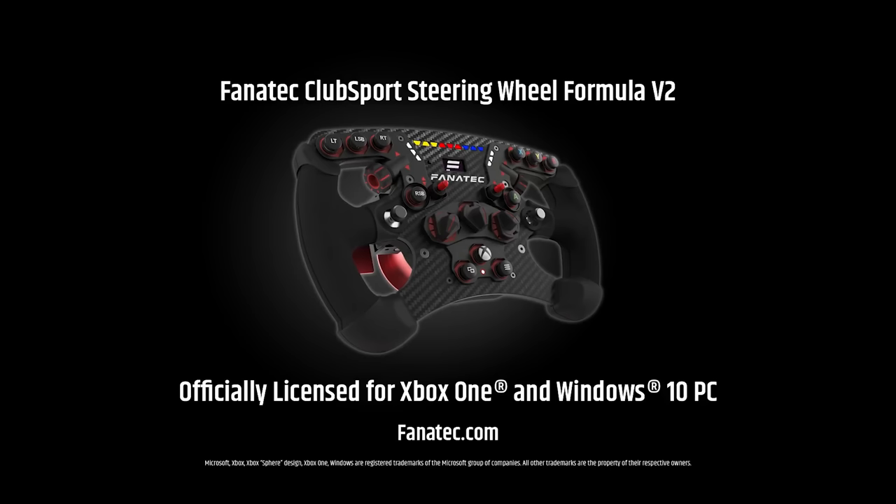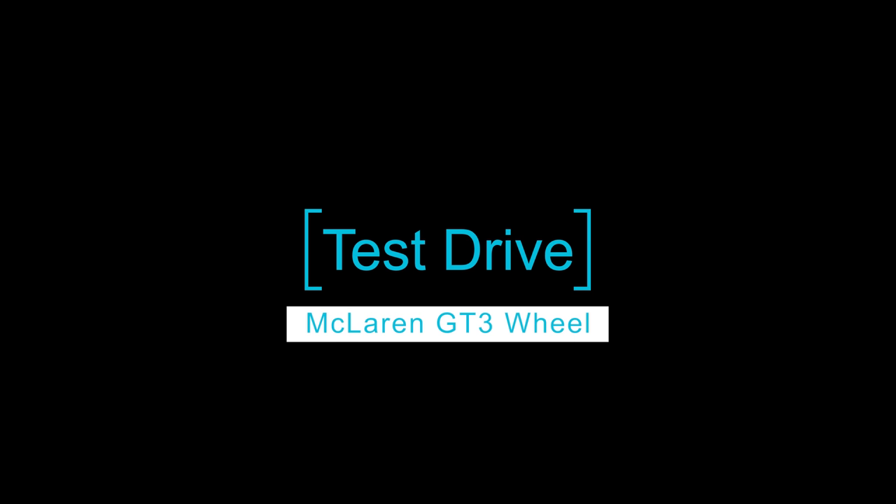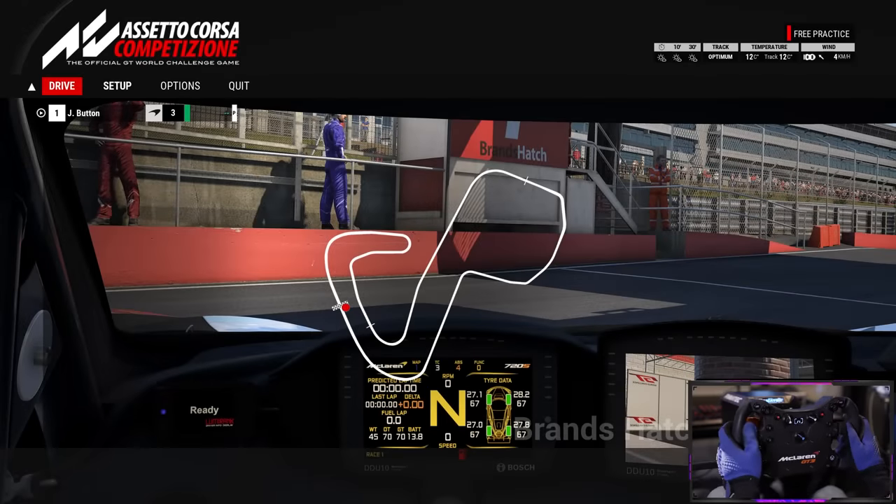With the feature list out of the way, let's get into a simulator and talk through their pros and cons as we drive. We're starting with the McLaren GT3 rim first — here at Brands Hatch in ACC — and I'll start by telling you my button mapping for the standard GT3 simulator.